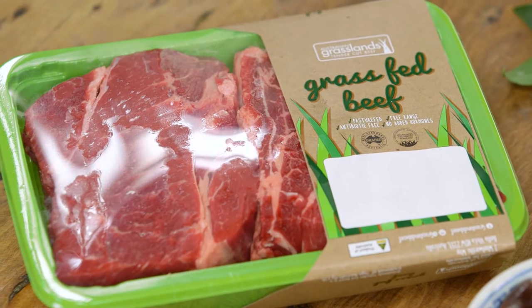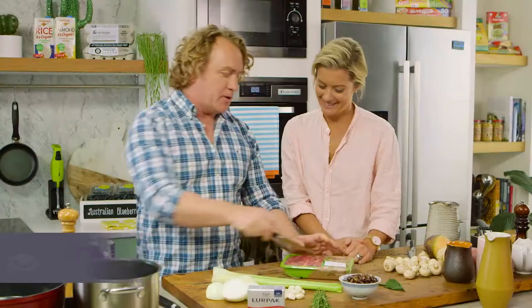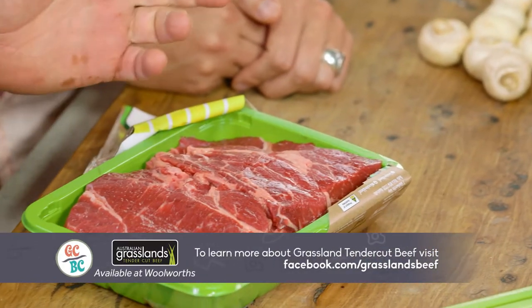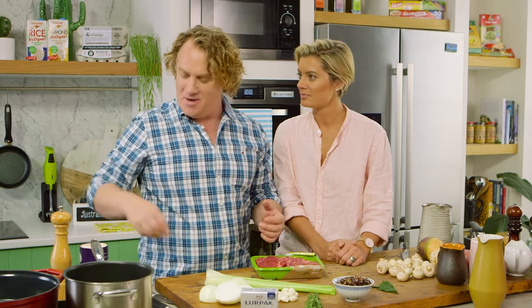I'm just going to make a real simple braised chuck, and what I'm going to do is open this up. Grass-fed Australian beef. This is the chuck, which is just behind the shoulder. Muscles that do a lot of work need a lot of low, slow cooking, and there's no one lower and slower than me to cook it.